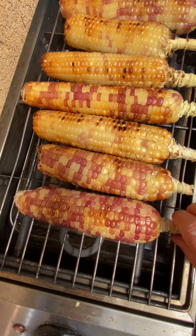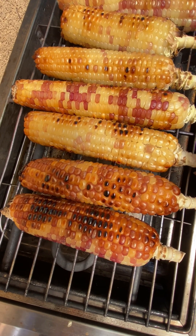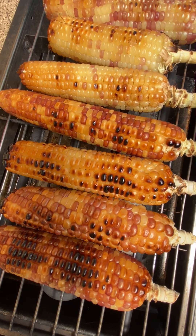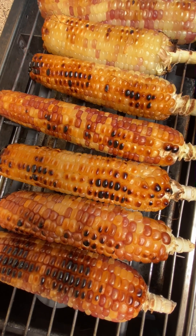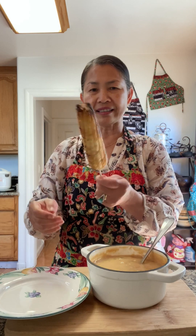This is how I grill my corn. The corn is grilled and it's ready for the sauce. I'm going to add a little cornstarch and some green onion on top, then just drizzle the sauce all over.